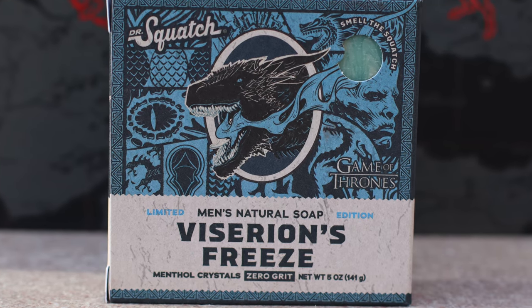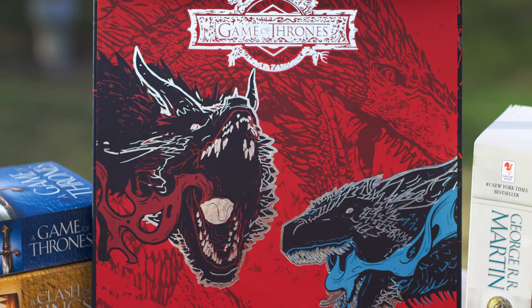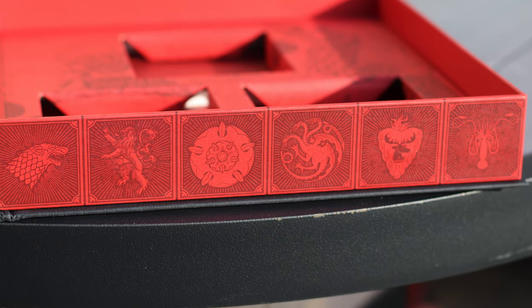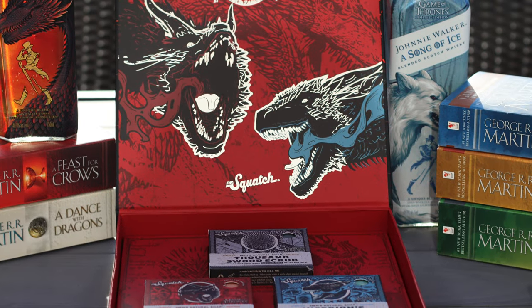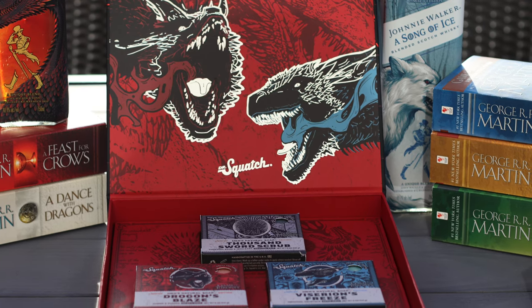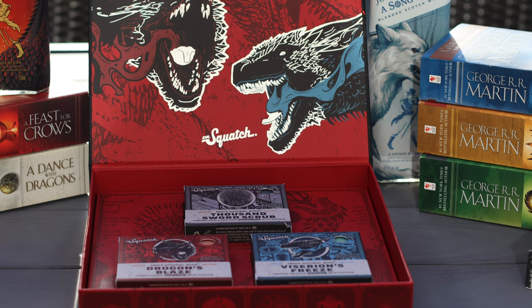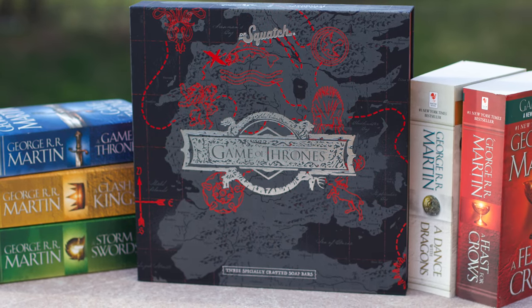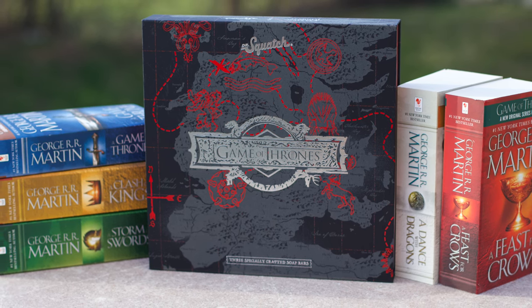Just looking at the choice of themes, I do think this was a missed opportunity for Squatch to do some really cool bricks. I can only imagine how nifty bricks for the four great houses of Stark, Lannister, Targaryen, and Baratheon would have been. If you were dead set on three bars and on having dragon bars, why not just replace the Thousand Sword Scrub with Daenerys's third dragon, Rhaegal? Have a Rhaegal's Rage or something and have a nifty dragon trio. But regardless, this is what we got, so let's take a closer look at the trio.